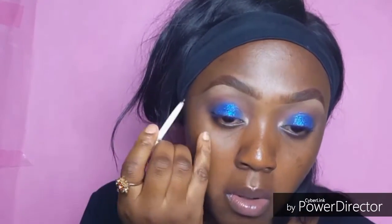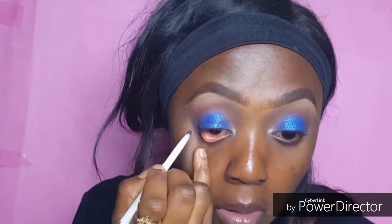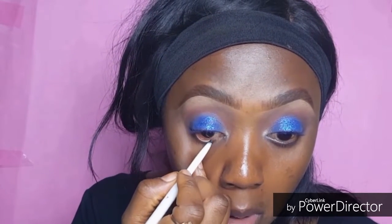Then I'm going in with my black eyeliner and lining my waterline. This eyeliner is really good — it's soft and it comes out with just one application. You don't need to put much, and it's really soft, it doesn't hurt the eye like other pencils would normally do.